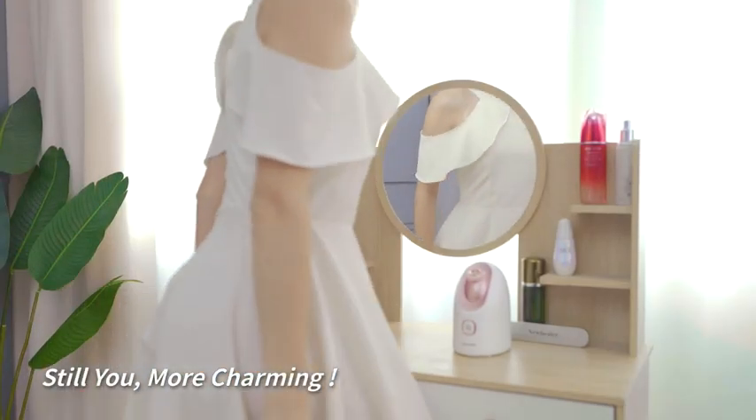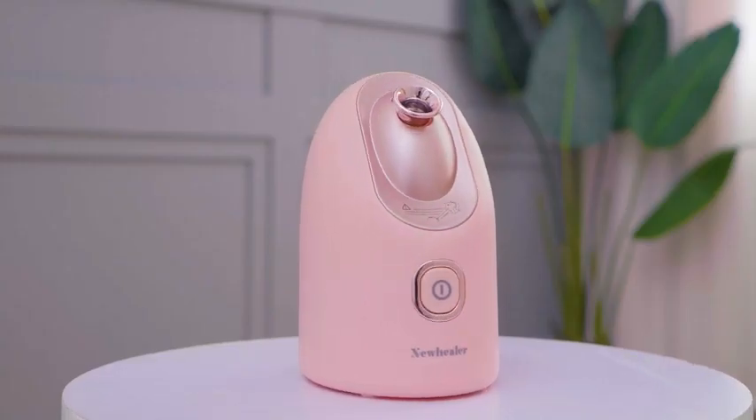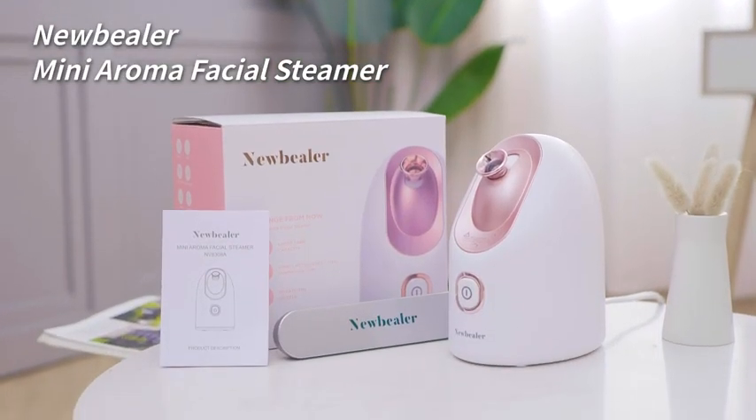Are you ready to be beautiful? With a stylish and compact design, the Mini Steamer is perfect for traveling or use in the office. It comes in two different colors, available by Nubilers.